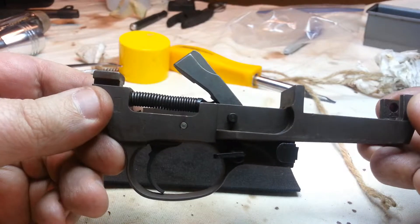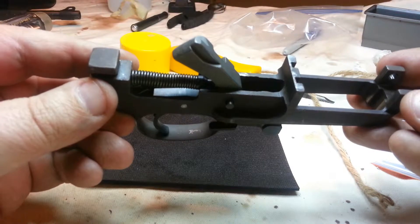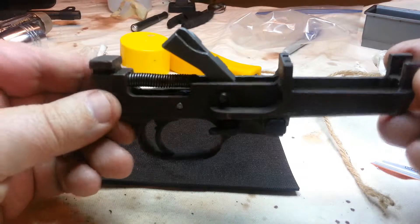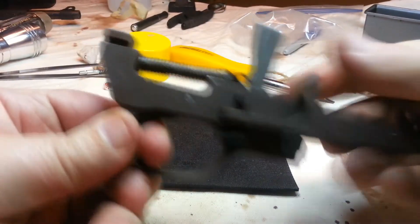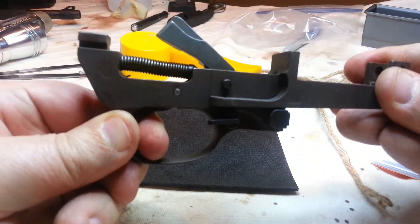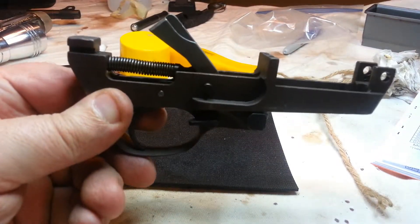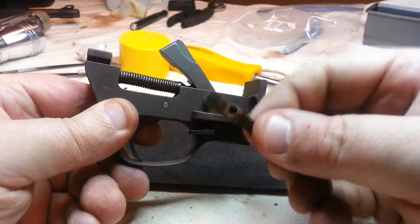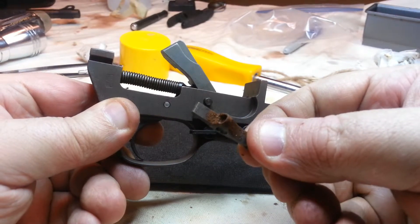I had to put in a new hammer and a new sear. You can see the sear there, with the light shining behind it underneath the spring. Man, it was a wreck. It's working correctly now — catches with the trigger pull. The old one — good God — the sear spring was totally rusted out, it had disintegrated.